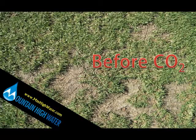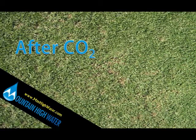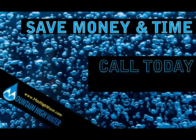CO2 is cheaper, safer, and more reliable than acid. Call Mountain High Water today for a free consultation to start lowering your budget and enhancing your turf.